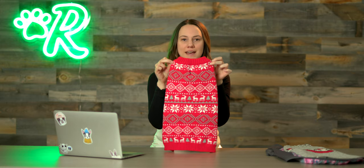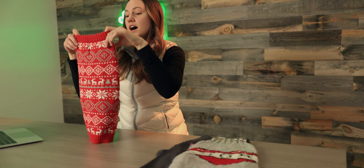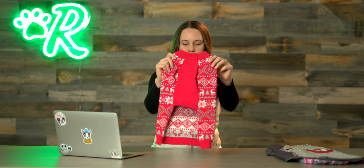This is what I would call a winter classic. The print, the reindeers — the only thing that's missing is the turtleneck. This one doesn't have a turtleneck like you see a lot of times on these type of knit sweaters, but it's got a really nice chest piece underneath, so it's going to keep your dog's belly and chest nice and warm.